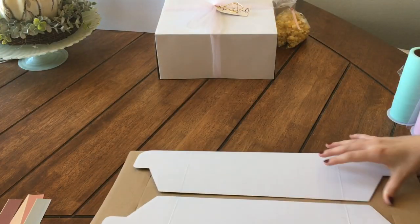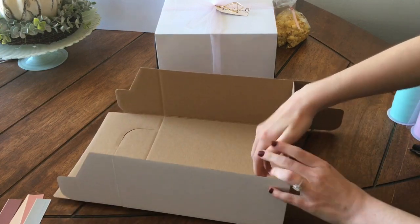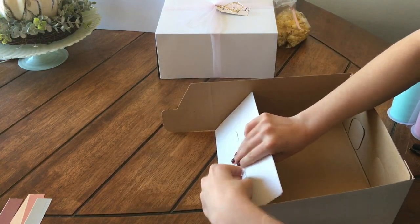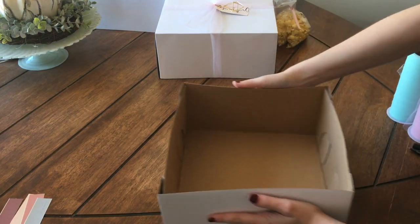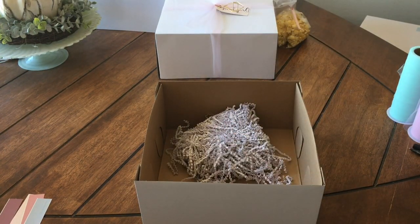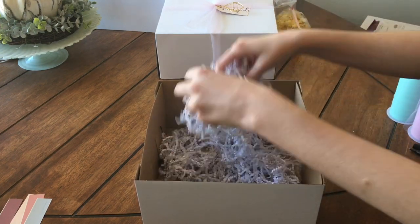For the boxes, I found these 10 by 10 by 5 cake boxes at Walmart in the cake decorating section. These were perfect because they are sturdy enough to hold everything, but affordable. They broke down to about $1.57 each, which is an amazing price. And then for the filler paper, I got this white set from Dollar Tree. I ended up putting two bags in every single box.